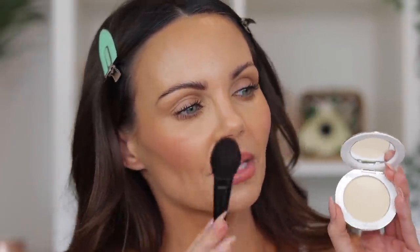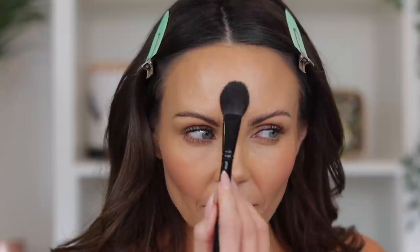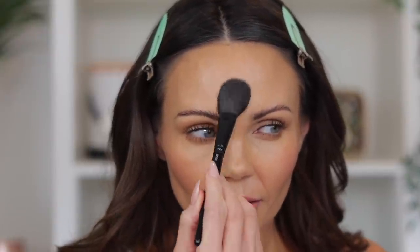I'm going to use this brush from Wayne Goss — I think it's called the Airbrush. I typically use this brush in that area. I grab a little bit of product, tap off the excess, and apply it.